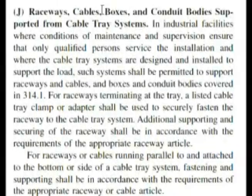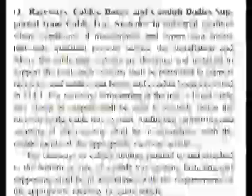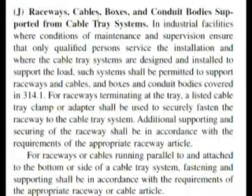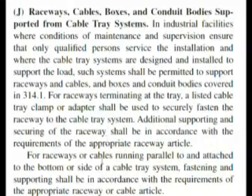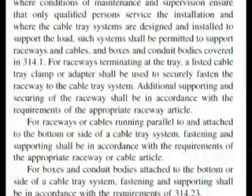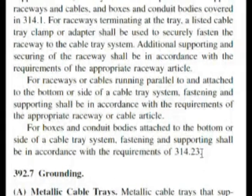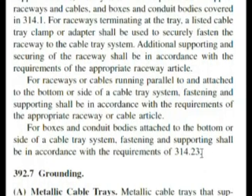Here we are at 392.6J. Notice what it says: raceways, cables, boxes, and conduit bodies supported from cable tray systems. Article 392 is on cable trays. Our question didn't specifically limit our boxes to being supported from cable trays. If you read the whole paragraph — the third paragraph here — it says: 'For boxes and conduit bodies attached to the bottom or side of a cable tray system, fastening and supporting shall be in accordance with requirements of 314.23.' That was the other choice we saw in the index on supports.